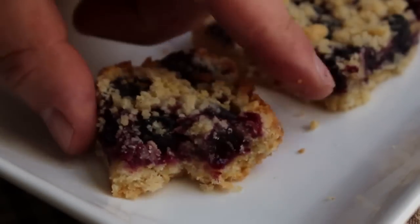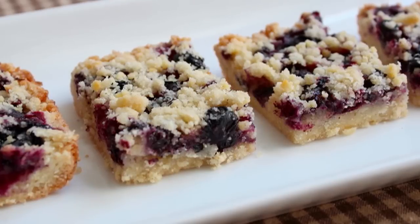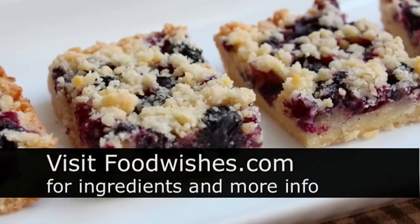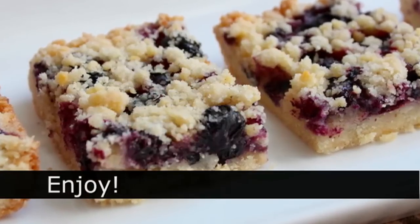Really great stuff — just a great baked summer fruit treat. And if you're not into blueberries, you could use sliced peaches, apricots, blackberries, or lots of other fun fruit. I hope you give these a try. Head over to foodwishes.com for all the ingredient amounts and more info, as usual. And as always, enjoy.